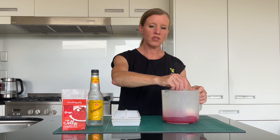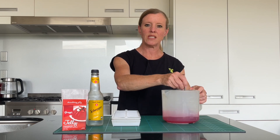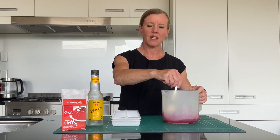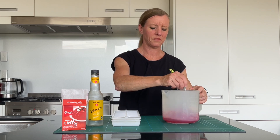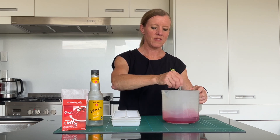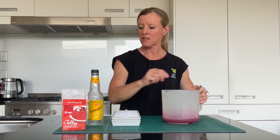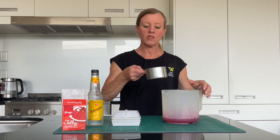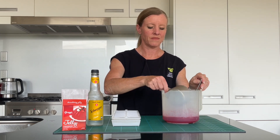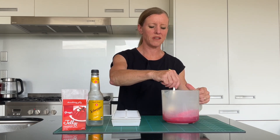You do need a little bit of preparation for this one because you will need to source some tonic water, and that's not something that everyone has in their home. So that's dissolved now. Into that I'm adding three quarters of a cup of tonic water that is chilled. That will give a nice little fizz when it goes in as well.